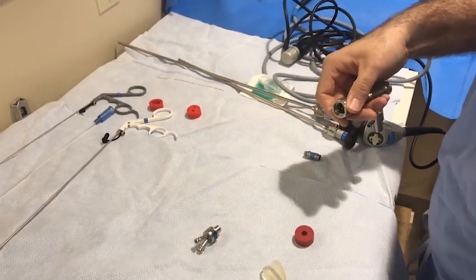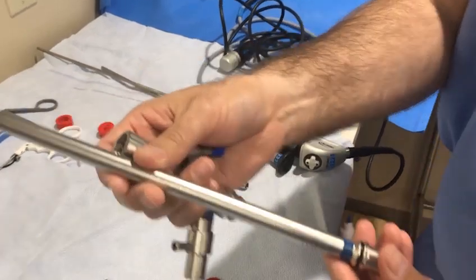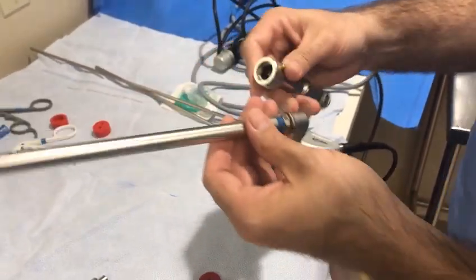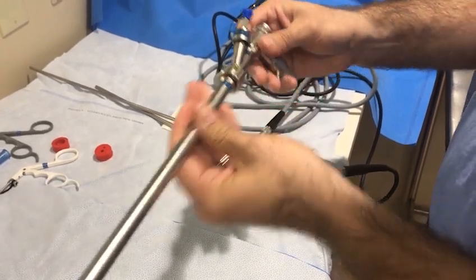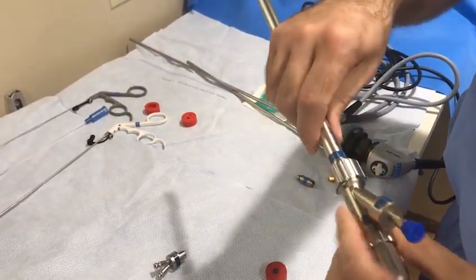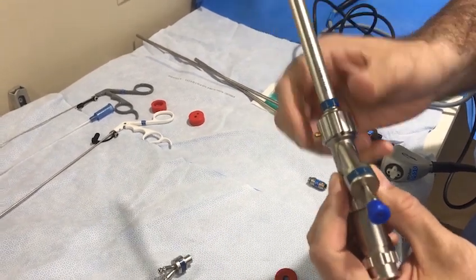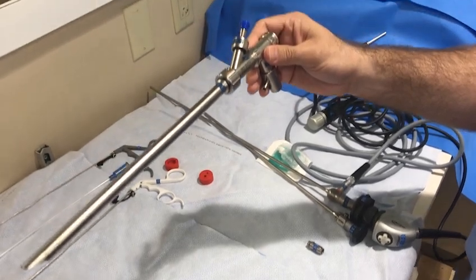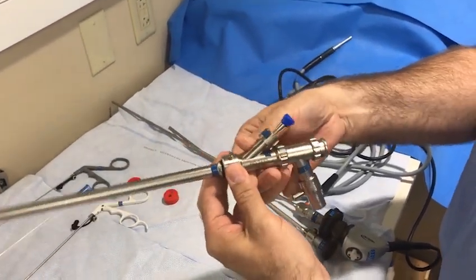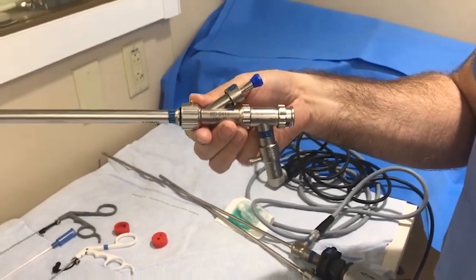The next steps involve the assembly of the tracheoscope. Select the desired size tracheoscope; in this example, the 11-12 millimeter or black tracheoscope is chosen. Align the black dots on the distal end of the instrumentation barrel with the black dot on the proximal end of the tracheoscope. Click the scope into place and rotate the locking mechanism. As with the bronchoscope assembly, ensure that the connection is secure.